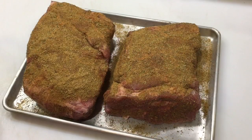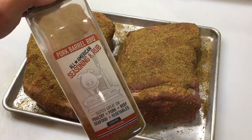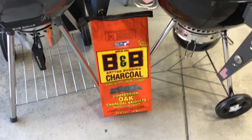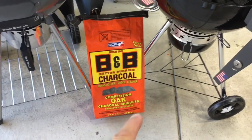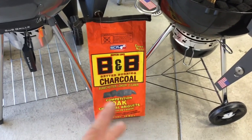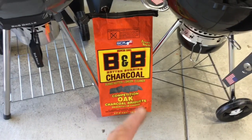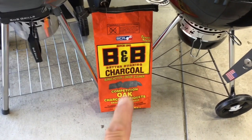Got them all seasoned up. I'm using Pork Barrel BBQ All-American Seasoning Rub, picked up at Sam's Club - not sure if they still carry it, but good stuff if you can find it. For charcoal we're using B&B - hotter, longer, cleaner. If you have an Academy Sports near you they carry it; otherwise Ace Hardware does too. Use the Ace Hardware app to check local stock - I had to drive quite a few miles to find these in the Midwest.